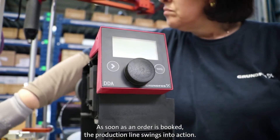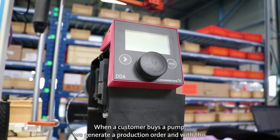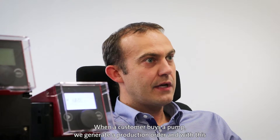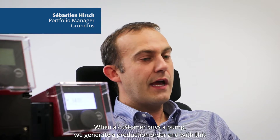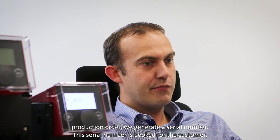As soon as an order is booked, the production line swings into action. That means when a customer buys a pump, we generate directly an order of production. And with this order of production, we generate a serial number. This serial number is then reserved for the customer.